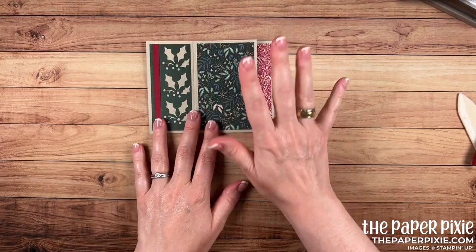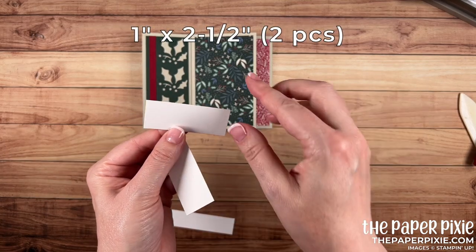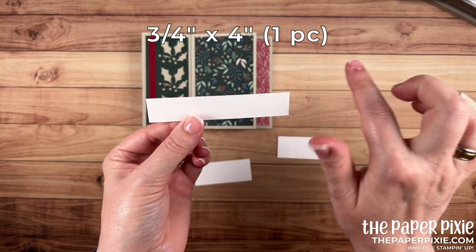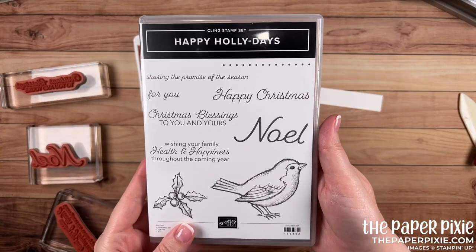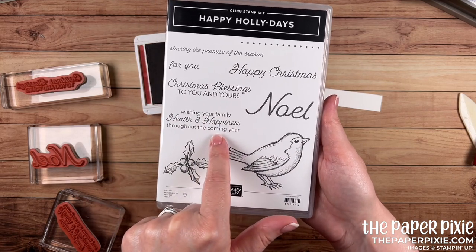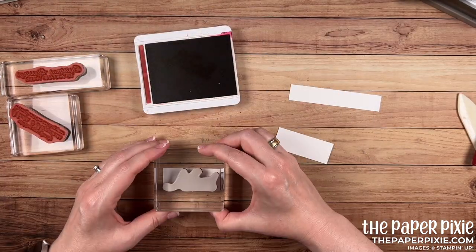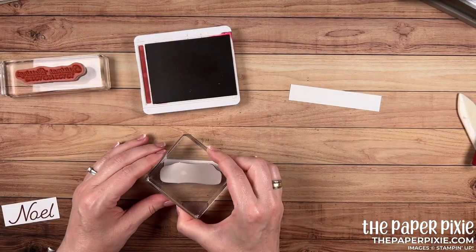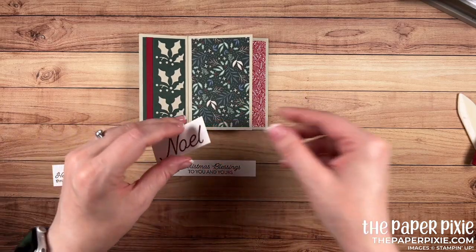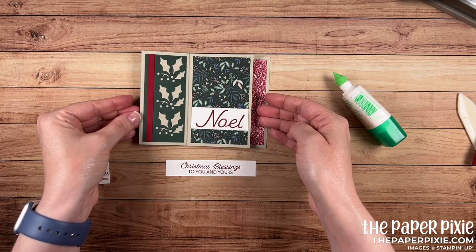Now it's time to do a little stamping. We're going to add some sentiment panels to these pieces. I have two pieces of Basic White that measure 1 inch by 2½ inches, and one piece of Basic White that measures ¾ of an inch by 4 inches. Bringing in Cherry Cobbler, we're going to stamp the sentiments: Noel, Christmas blessings to you and yours, and wishing your family health and happiness throughout the coming year. I've added the Noel sentiment to our front panel of the pinwheel tower card.